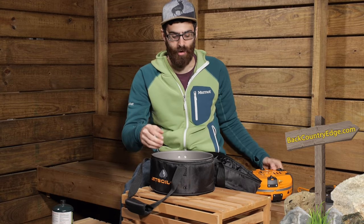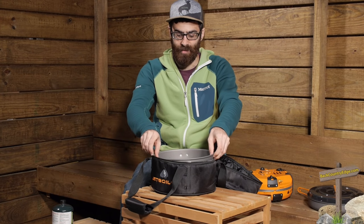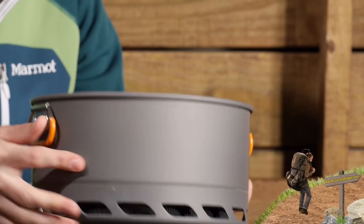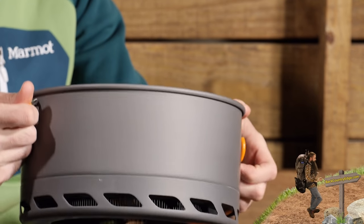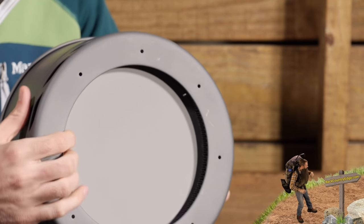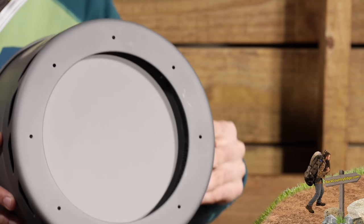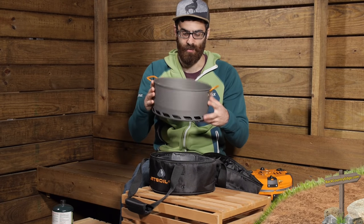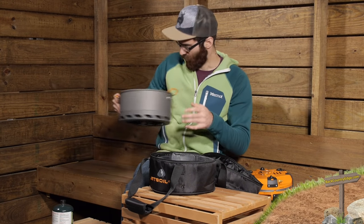Under that we do have our five liter flux ring pot. Jetboil gives you this really big, hefty aluminum pot with two handles so it is easy to pick up and carry. It has their flux ring technology throughout the bottom, so you get unmatched boil times even with a pot of this size — an excellent included feature.